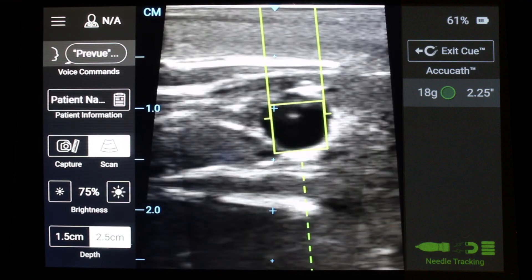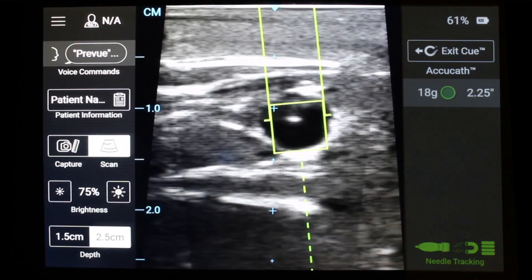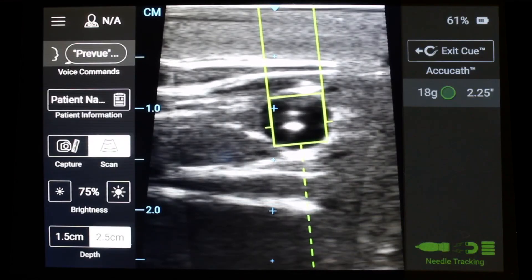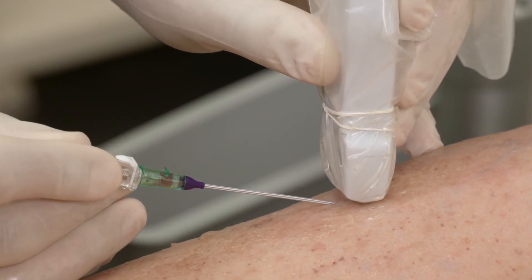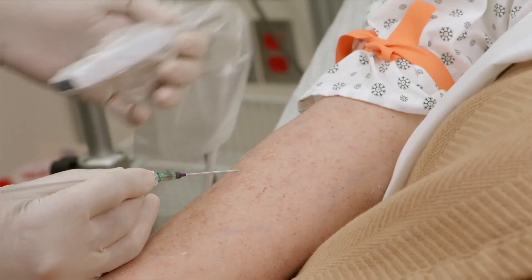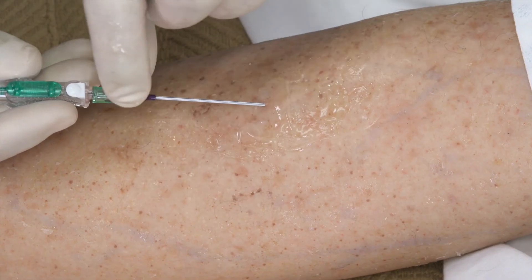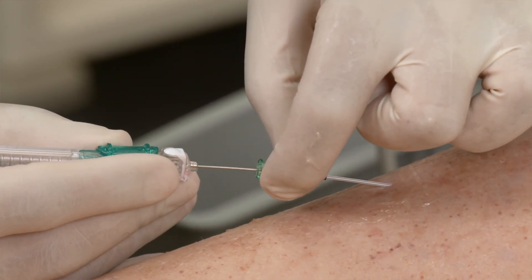Confirm vessel access using standard methods such as blood return and additional ultrasound indicators. Slightly lower the angle and slightly advance the needle tip further into the vessel. Now you are ready to fully advance the catheter into the vein as dependent on your selected vascular access device.